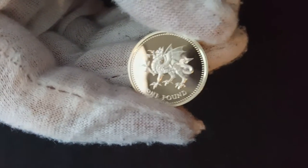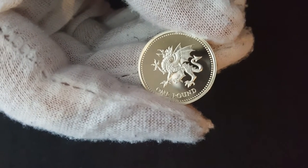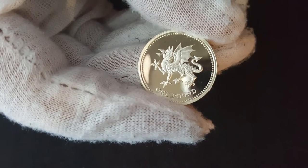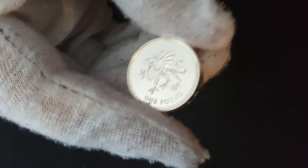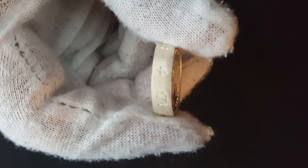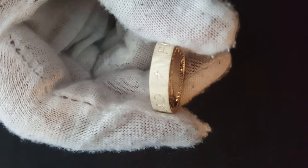Okay, this is the PA4 one pound coin. How many grams is this one? It's 19 grams sterling silver - so 92.5% pure silver. And this is a regular Welsh Dragon on the front of that coin. There we go guys, that's the PA4. You can see how thick it is - double the thickness of a regular pound coin.